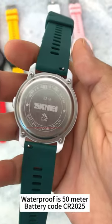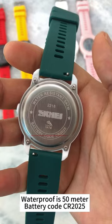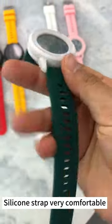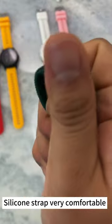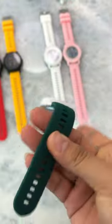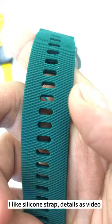It also has a stopwatch and a countdown timer. The waterproof rating is 15 meters, and the battery is CR2025. The silicon strap is very comfortable — I like the silicon strap, very nice. You can look at the design.